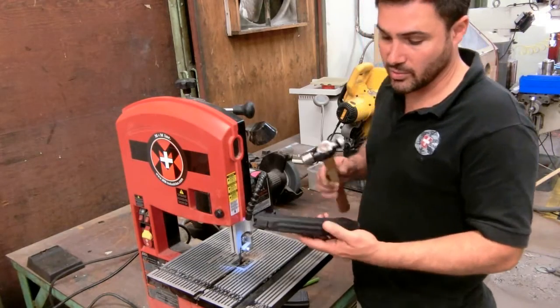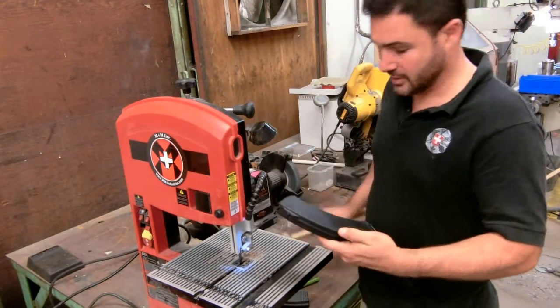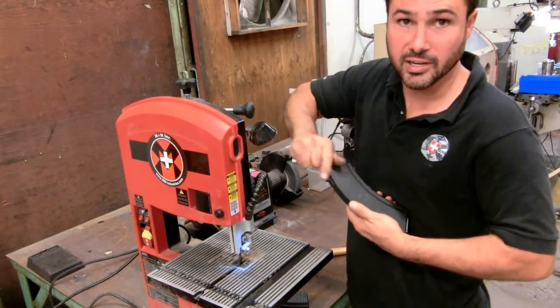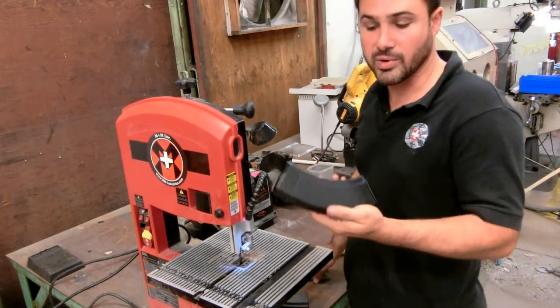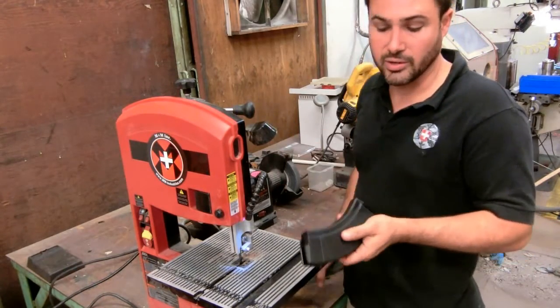In this case, on a polymer one, you can hit it multiple times as you can see, and right there the follower is still free and clear. That was the main reason that we actually chose these magazines over our steel ones or other ones out there.